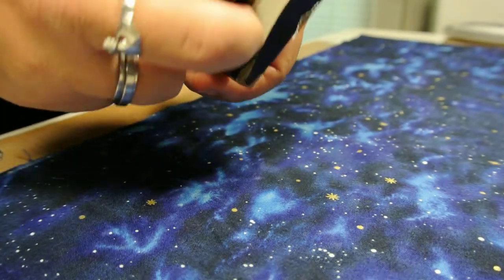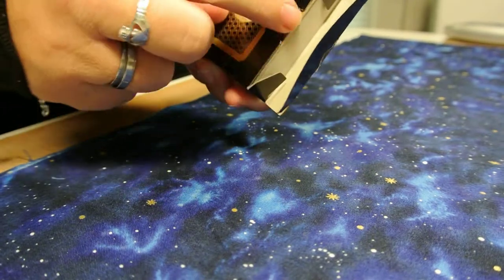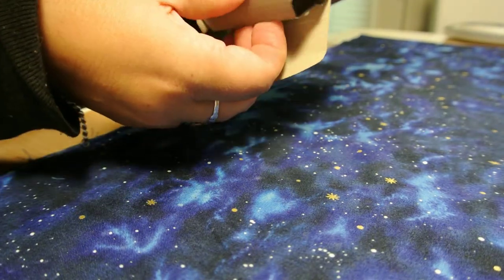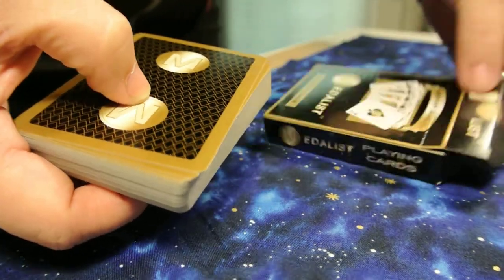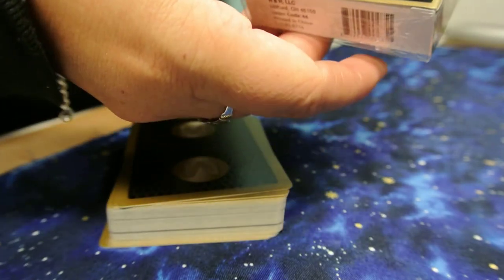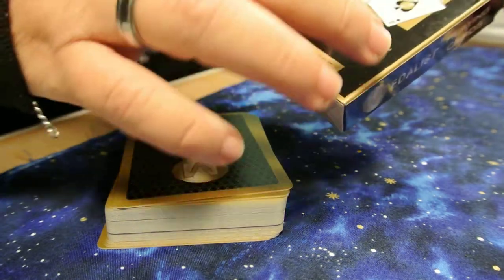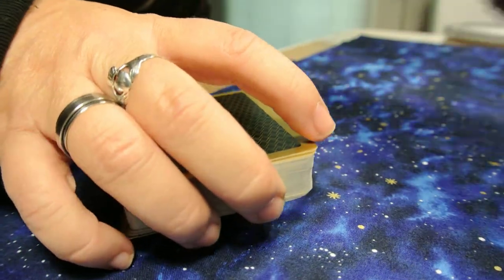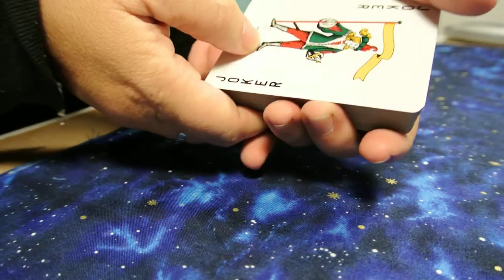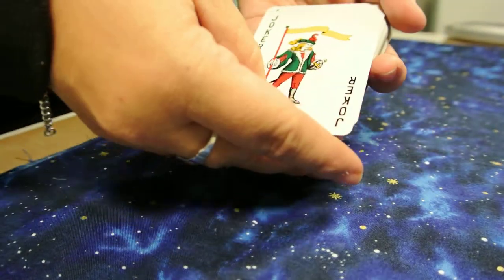I'm just gonna push it in a little bit to keep the shape of the box right there so the cards won't stick to the seal. That's basically the box — the box is not that sturdy of course. I think I'm gonna leave the plastic on the side. I believe these are not plastic coated — they don't feel plastic coated.